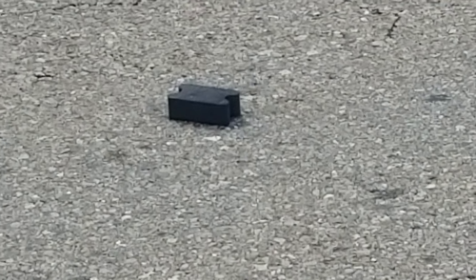That right there is why you don't use coil spring spacers. They end up laying in the middle of the road.